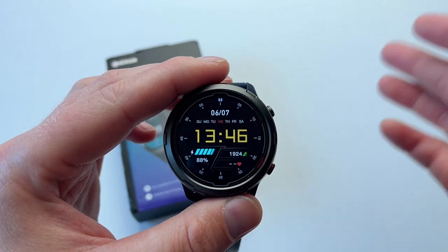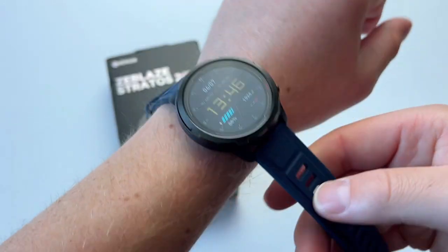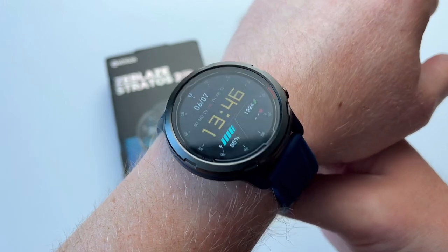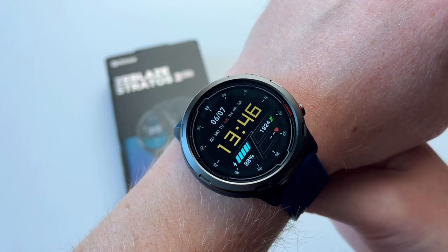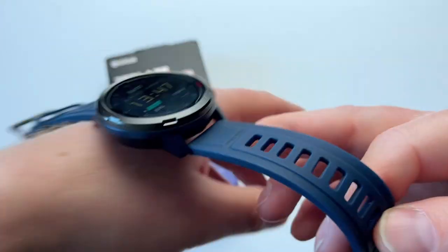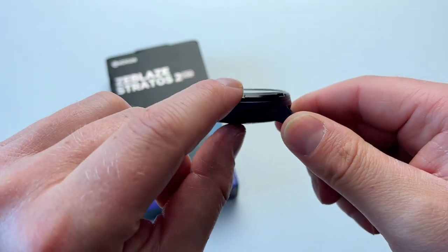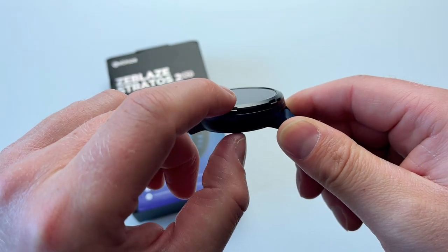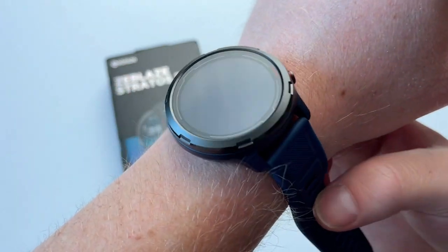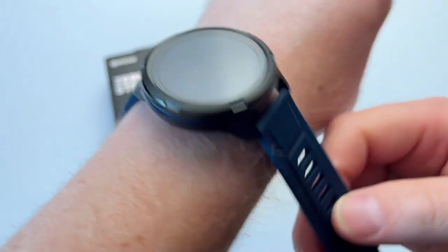It's a very simple, straightforward, easy-to-use watch. I like the look and feel of it. I don't have a massive or tiny wrist, but I think this watch will suit men, women, and kids as well. It's nice and comfortable, and light enough. Because it's got a GPS module, it's slightly on the thicker side — around 10 to 12mm — but that doesn't affect comfort. It's not bulky in any way.